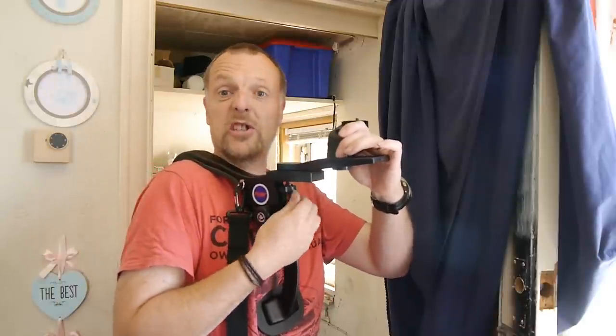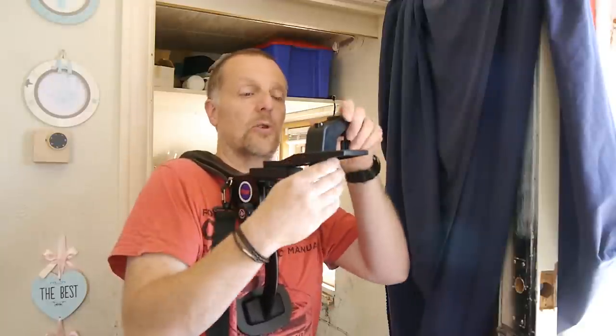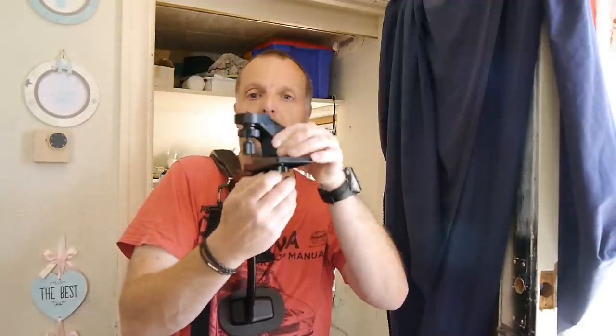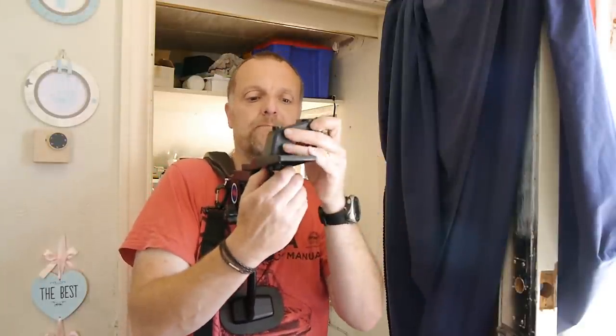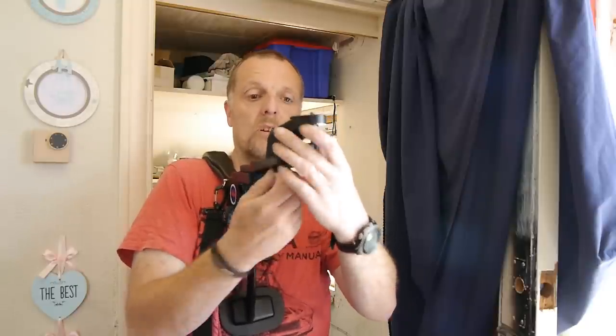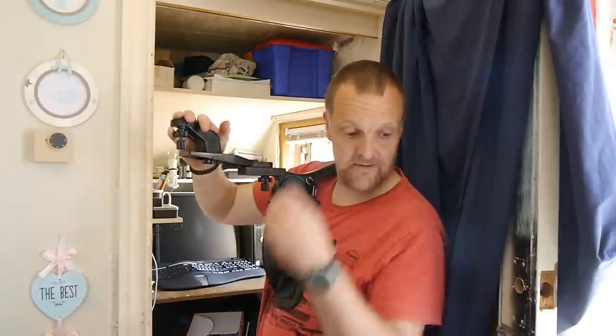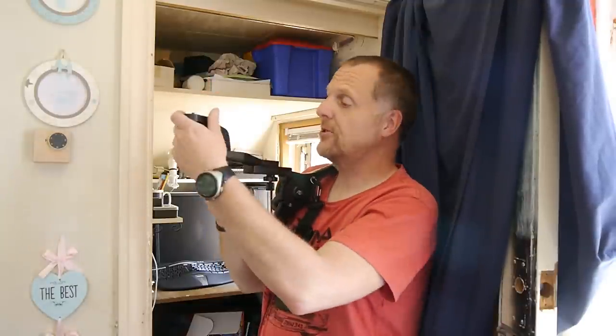Just for the purpose of this video I'm putting on all three. You've got this one as well which you can move wherever you like. You can even use it for selfies if you want — you could put the camera there, and I'll try that in a minute so you can see what it's like.